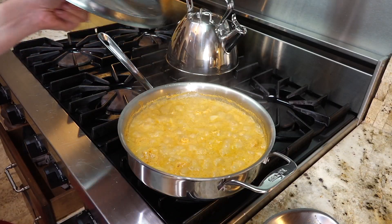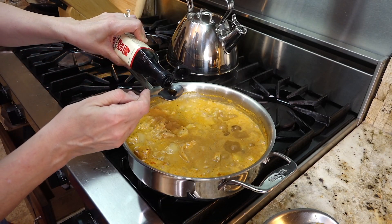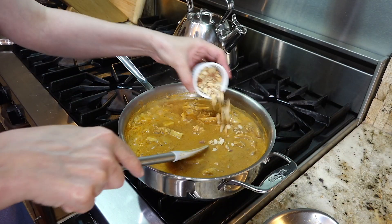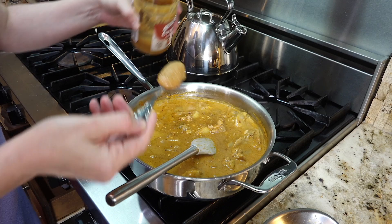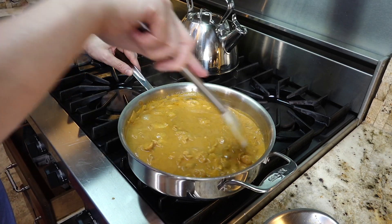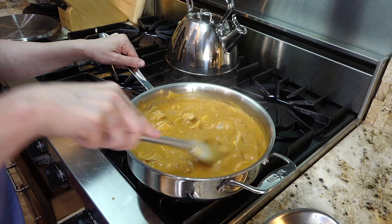Now that we've cooked it for 15 minutes, we've got to season it. One teaspoon of tamarind paste, one tablespoon of fish sauce, one tablespoon of sugar, three tablespoons of roasted peanuts, one teaspoon of peanut butter, and one teaspoon of pepper. Make sure you mix the peanut butter really well. However thick you want the sauce to be is up to you — if you want it thicker then just boil off some of the liquid, and if you want it thinner then it's pretty much good as it is.